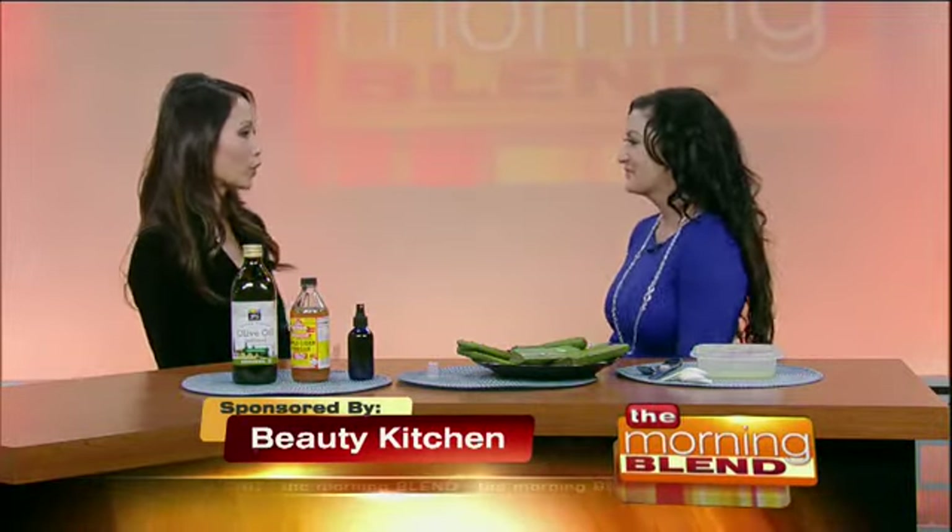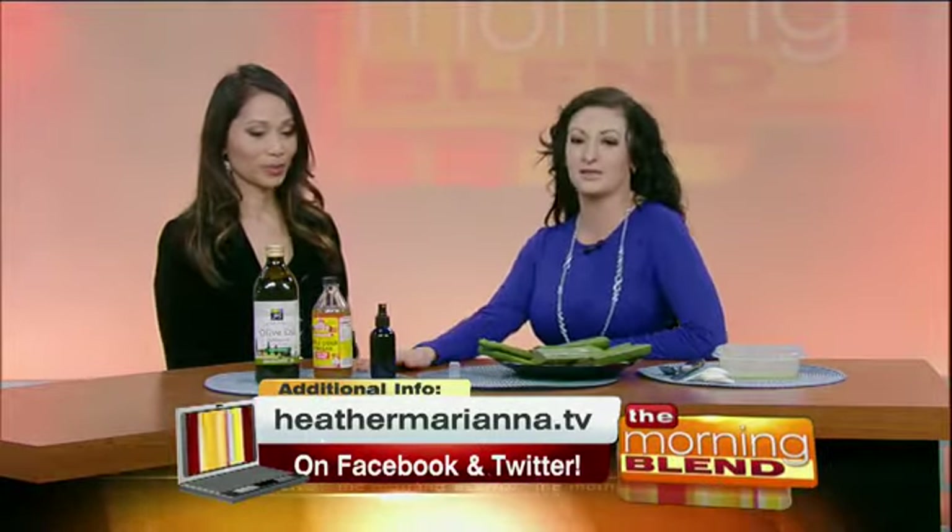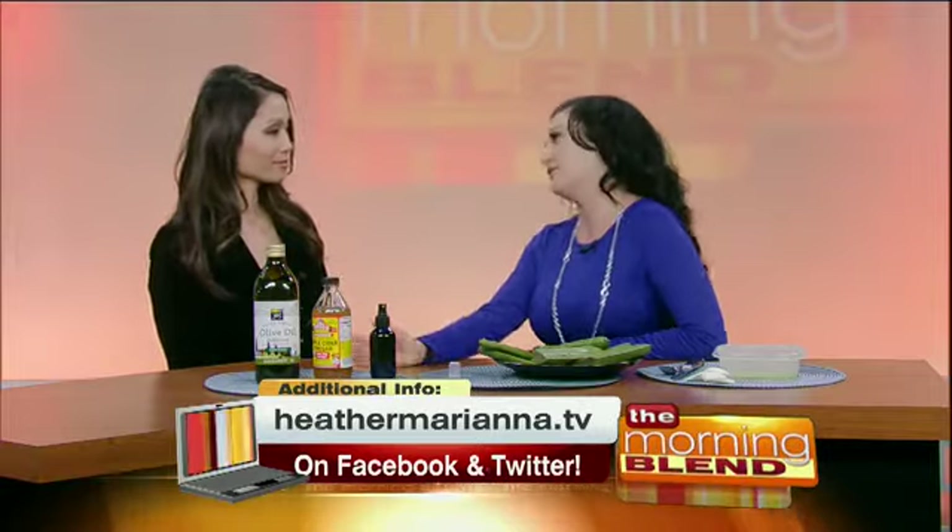We're always looking for things for our face and our hair to make it look better. So where do we start this morning? Well, I have two amazing things right now. The first one I'm going to show you how to make is a hair mask, which you leave on for about 30 minutes, and you only need two ingredients.